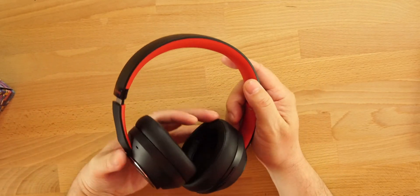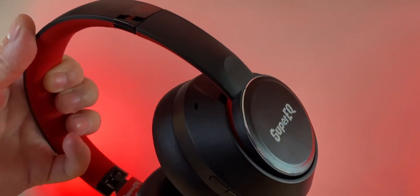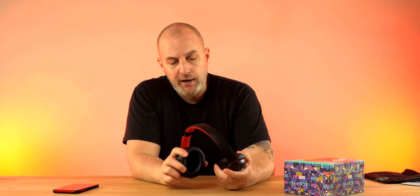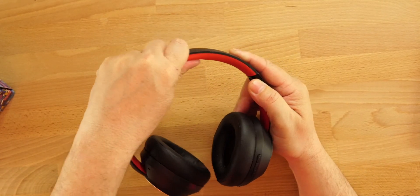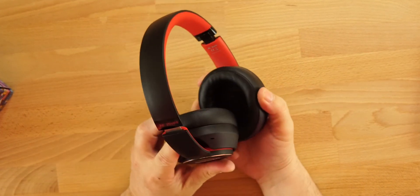One gripe about wearing these: one good thing, one bad thing. The ear cups are very comfortable — they fit my ears almost perfectly and cover them entirely. There's a good amount of passive noise isolation, which makes the ANC better and the sound quality better. The downside is the top of the headband has basically no cushion, so I can only wear these for about an hour to an hour and a half at a time. I don't have any hair so that makes it worse.